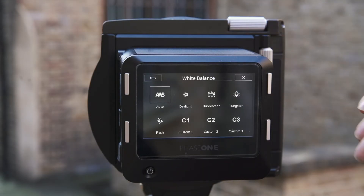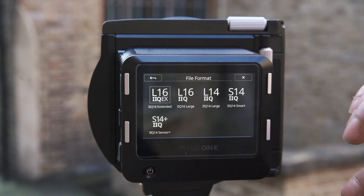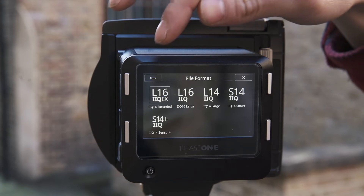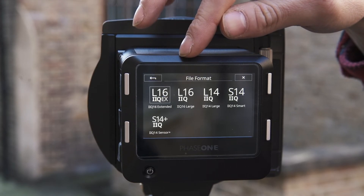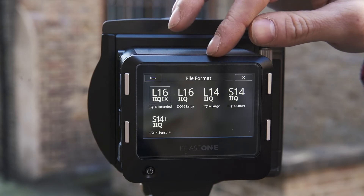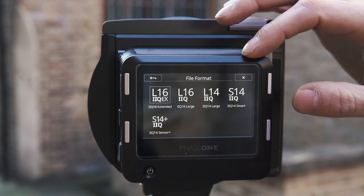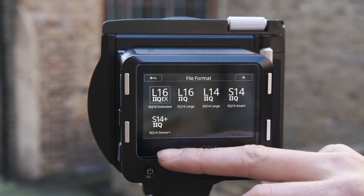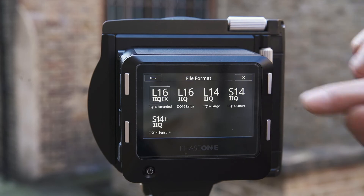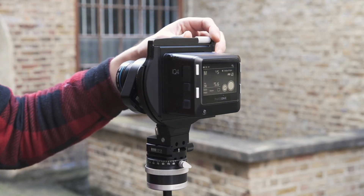We can simply set our white balance, and we also have a choice of different file formats depending on the situation. The top left options are both 16-bit color depth — the first giving us cleaner shadow detail at base ISO. The top right options are 14-bit, one uncompressed and one compressed. The bottom left option is a Sensor Plus file, which quarters our resolution to around 40 megapixels and offers cleaner files at higher ISO settings.